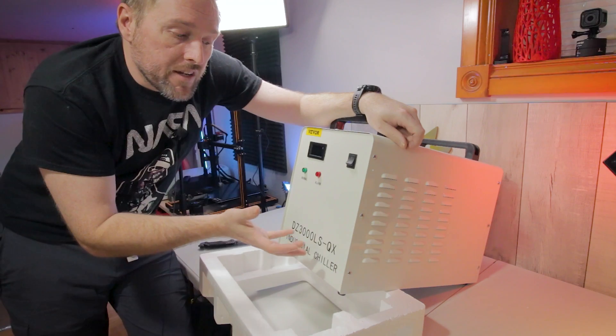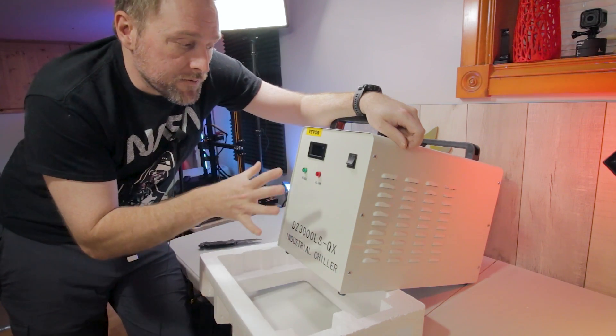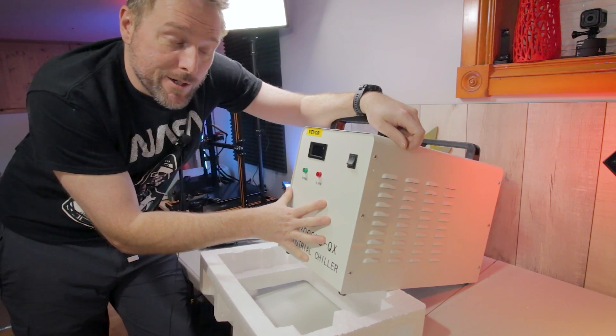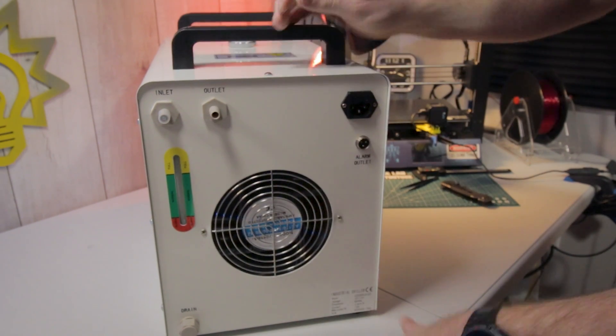You've seen it on the channel before — I did the five gallon bucket approach with the coolant in the bucket. Well today we're going to use this as our pump and hopefully a chiller as well. This is a pretty cool little rig; I think their website under-represents it a little bit.